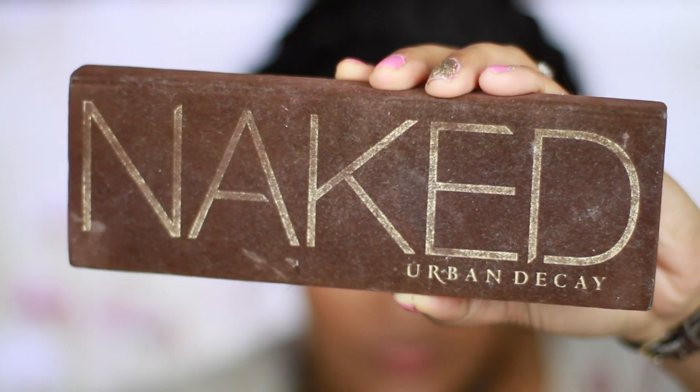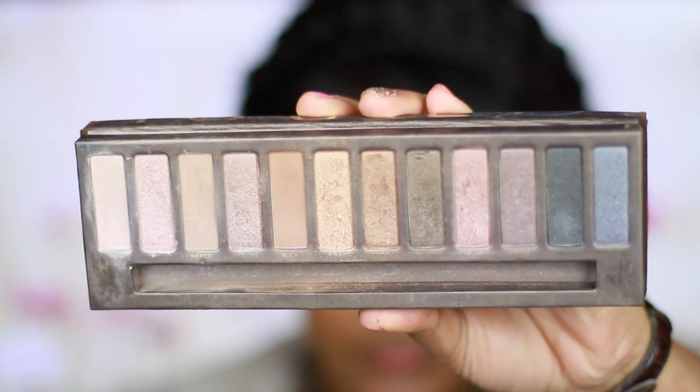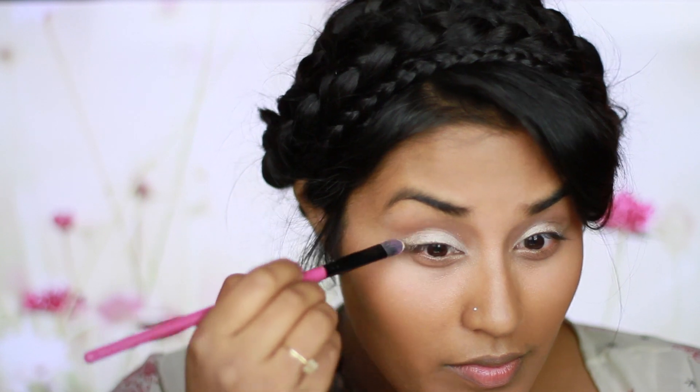Grabbing my handy dandy Naked palette, I'm going to use the first color and apply that all over my lids once again, right over the Barely Nude eyeshadow.